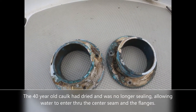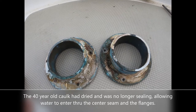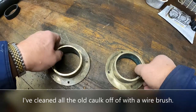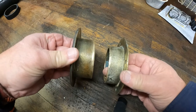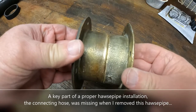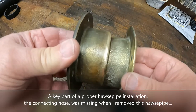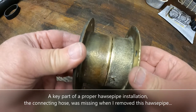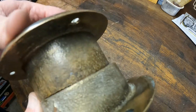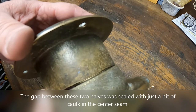This is what the hose pipe looks like when I first remove it. As you can see, there's just a very small layer of caulk sealing the two halves together. These two halves of the hose pipes do not meet together well, and the gap between them was sealed with just a bit of caulk in the center.